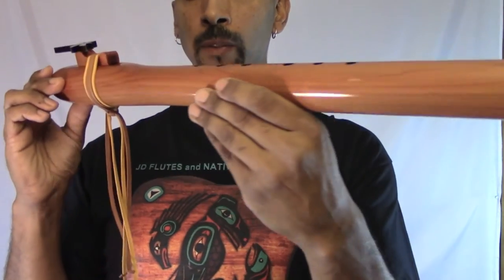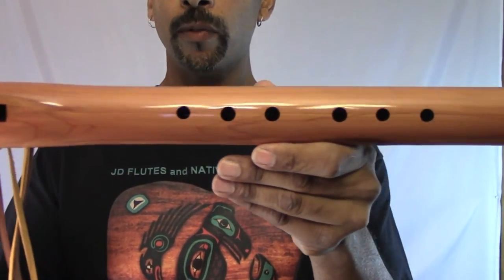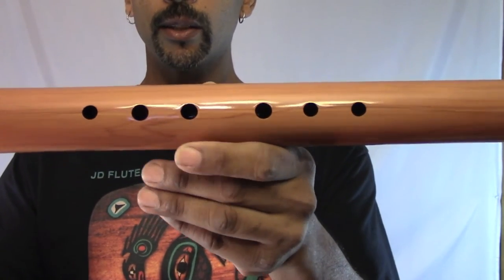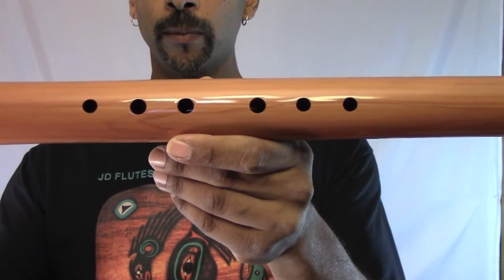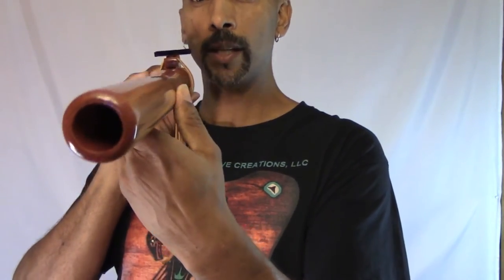Some Bass E Flutes they have large finger holes. Since she was a lady, I was able to create small finger holes for her, so I know that she wouldn't have any trouble playing her Bass E Flute.